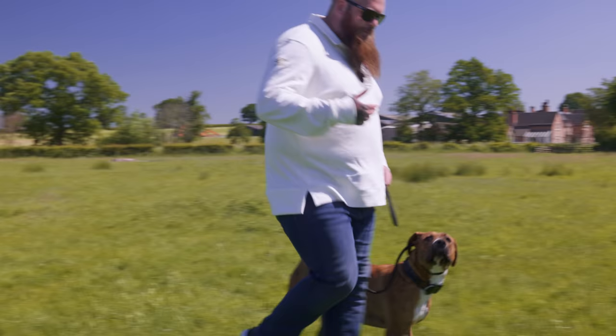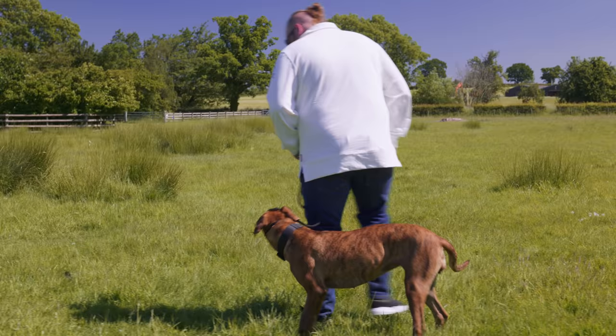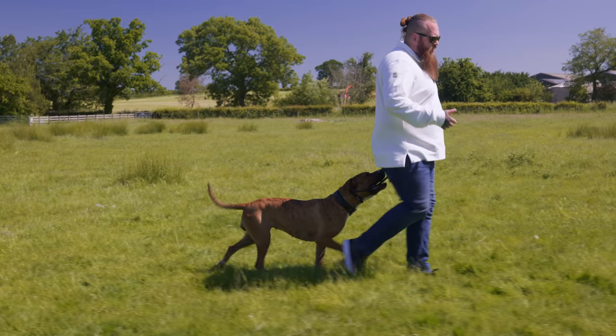We've changed over to a slip lead — exactly the same principle. She wasn't engaging with me, a minor bit of pressure, just a reminder: hey, let's go. A couple of just little pops, little tune-ups as we call it, and then bang — she's straight back into being sharp and engaged.